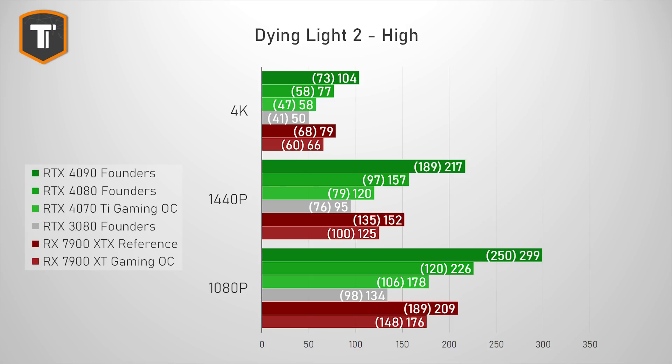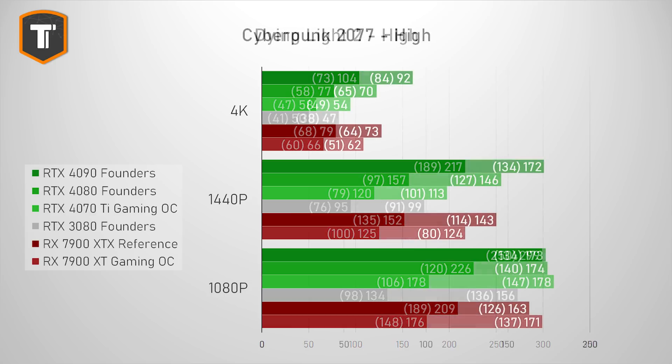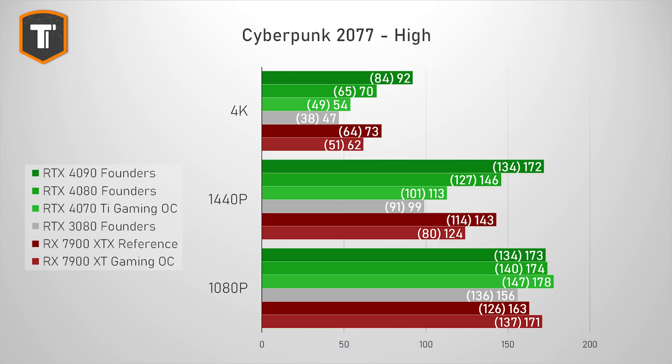The 4070 Ti does hold up well at 1440p in Dying Light 2, just hitting that 120fps average, but you'll probably still want to enable DLSS at any resolution above 1080p. Cyberpunk 2077 is also hard on the GPU, and without DLSS the 4070 Ti struggled to hit 60fps even at high settings without ray tracing. While DLSS will improve the frame rate, the gap between the 4070 Ti and 4080 is worth pointing out — one is just really smooth, and the other just isn't.